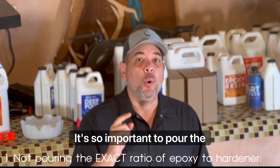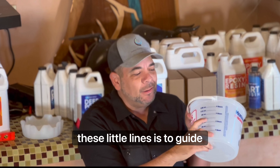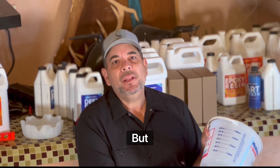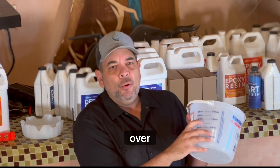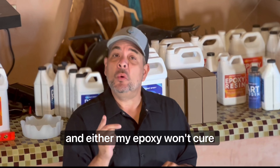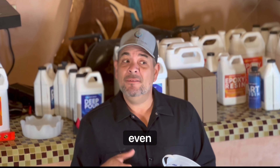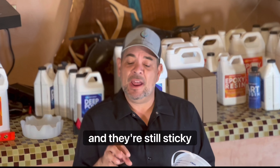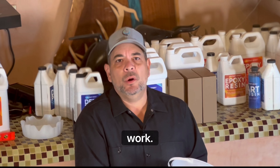Number one: it's so important to pour the exact amount of epoxy — resin and hardener, part A and part B — it's crucial. These mixing containers have little lines to guide us. It's easy but sometimes we get sloppy and think we can pour a little under or a little over. Don't do it. I've had problems where I've either under-poured or over-poured and my epoxy won't cure, or it stays tacky and sticky and never solidifies all the way through.